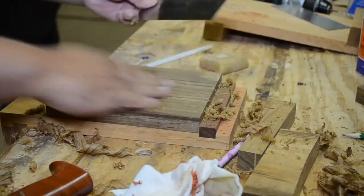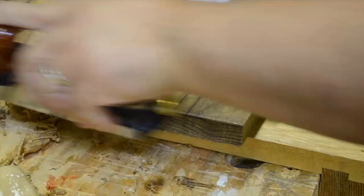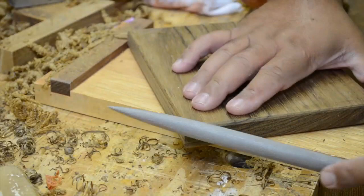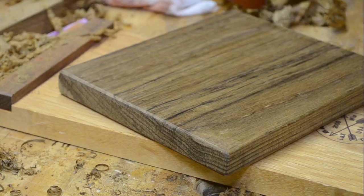First, starting with the end grains. Then we'll turn the piece and go with the grain. And finally, to soften the corners, I'm just going to hit them with my rasp. The final result is a nice-looking board that's easy on the touch.